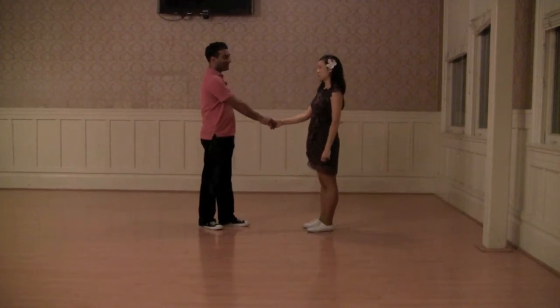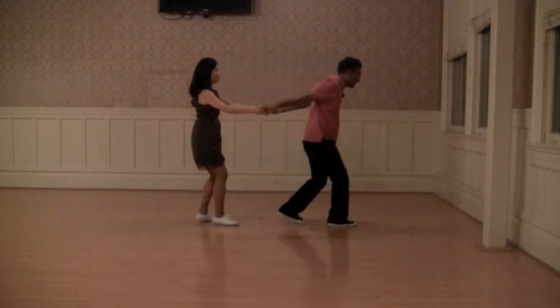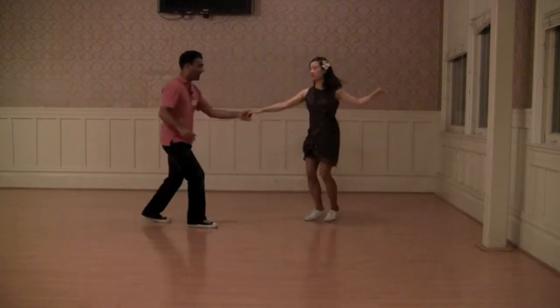We did both a leader and a follower's version. The leader's version looked like this: one, two, three, and four, five, six, seven, and eight, and back step.